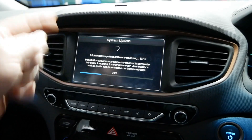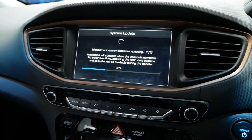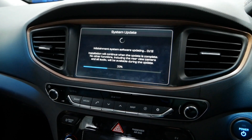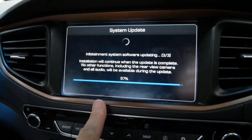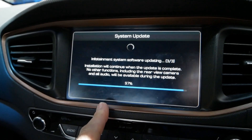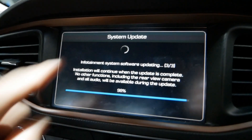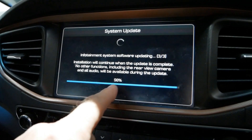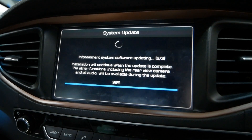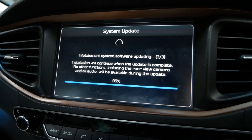By the looks of it, it's doing every step by itself automatically, including all the reboots — no selections needed. So you could just leave this running and walk away and go inside for a bit. This last update, three of three, is taking quite a while — it's been about seven minutes. When it gets into the 92, 93, 94 percent range it really does slow down, but we're at 99 now so it looks like it's about to finish and do another reboot.